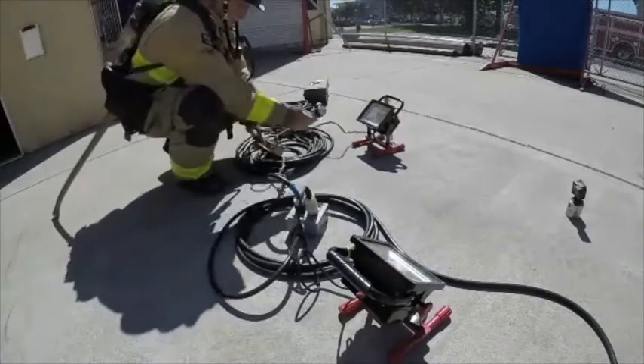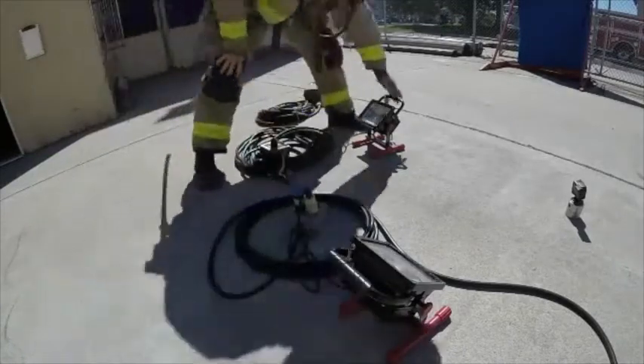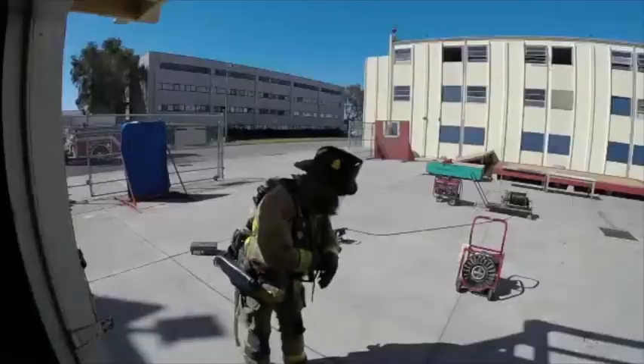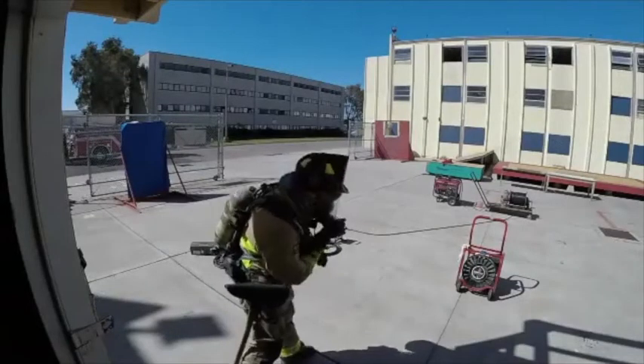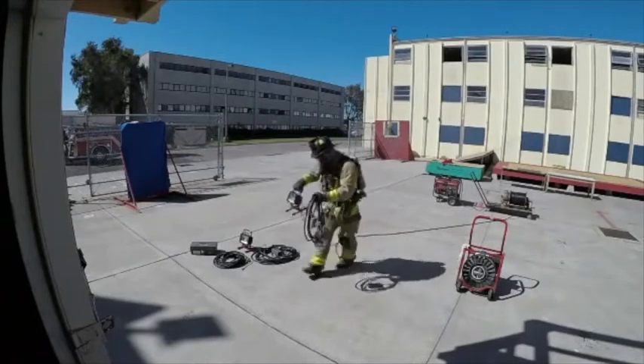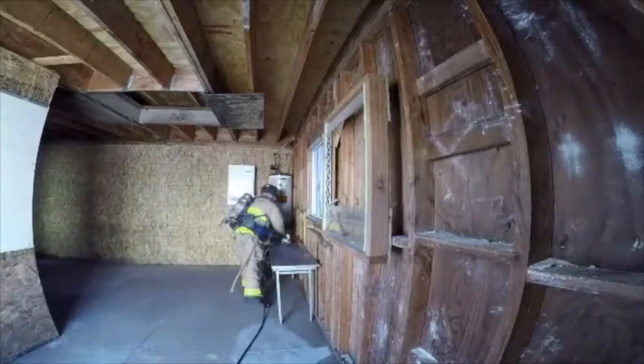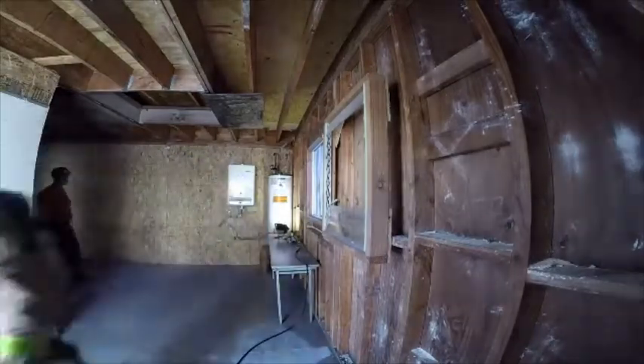Notice the firefighter secures the floodlight to the junction box and ensures power. The firefighter has donned their full PPE prior to gathering their equipment to enter the structure. Here the firefighter is placing the light in an elevated position and ensuring the junction box is off the ground.